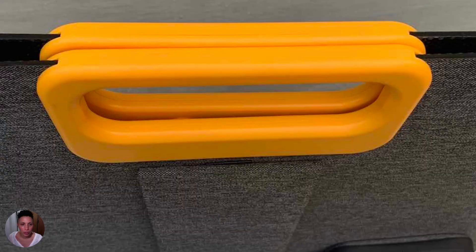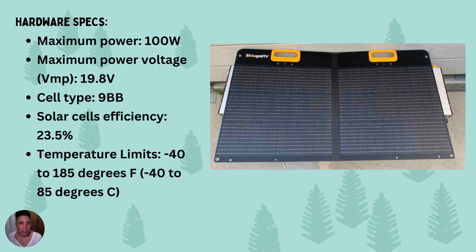It has large orange grippy handles at the top for carrying. The hardware specs are: maximum power of 100 watts, maximum power voltage of 19.8 volts, cell type is 9BB, solar cell efficiency is 23.5%, and the temperature range goes from negative 40°F/°C all the way up to 185°F / 85°C.